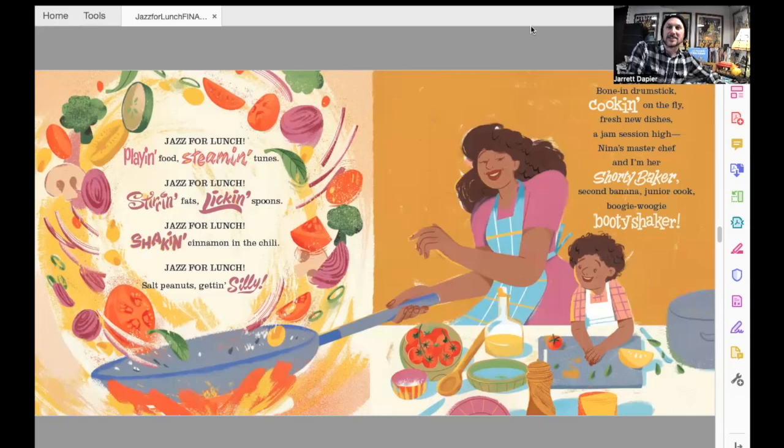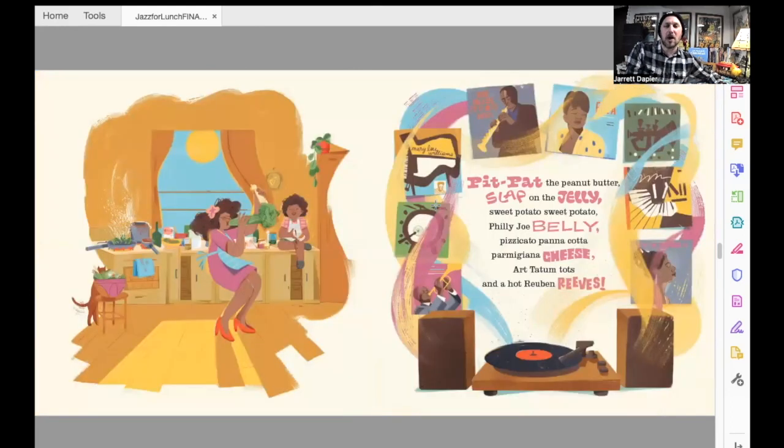So they're really getting into it now, and Junior just keeps up the rhymes and the rhythm as they start to make their dishes together. Bone in drumstick cooking on the fly. Fresh new dishes — a jam session high. Nina's master chef and I'm her shorty baker. Second banana junior cook — boogie woogie booty shaker. Pit pat the peanut butter, slap on the jelly. Sweet potato, sweet potato, Philly Joe belly. Pizzicata, Panacana, Parmigiana cheese. Art Tatum Tots and a hot Reuben Reeves.